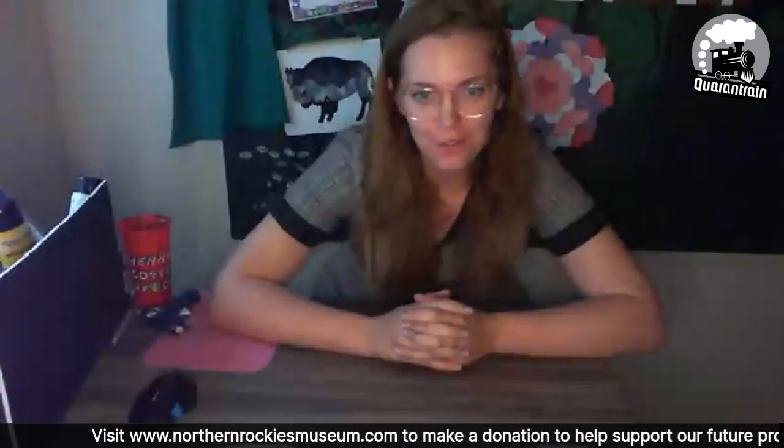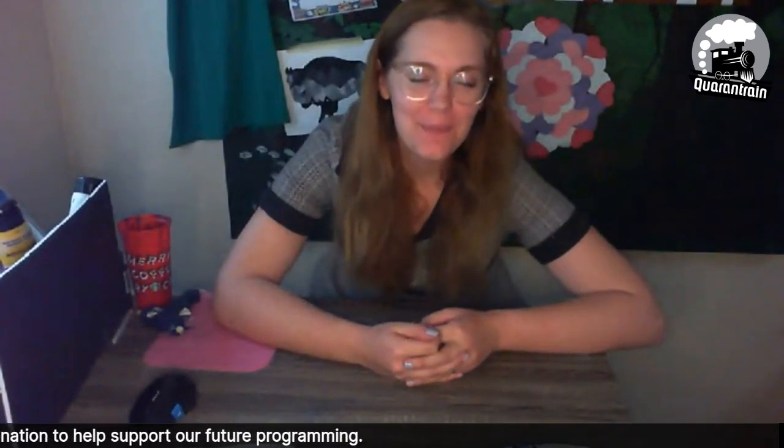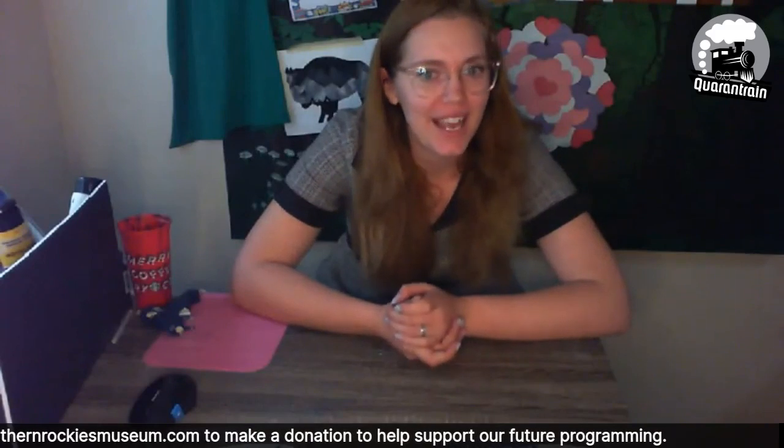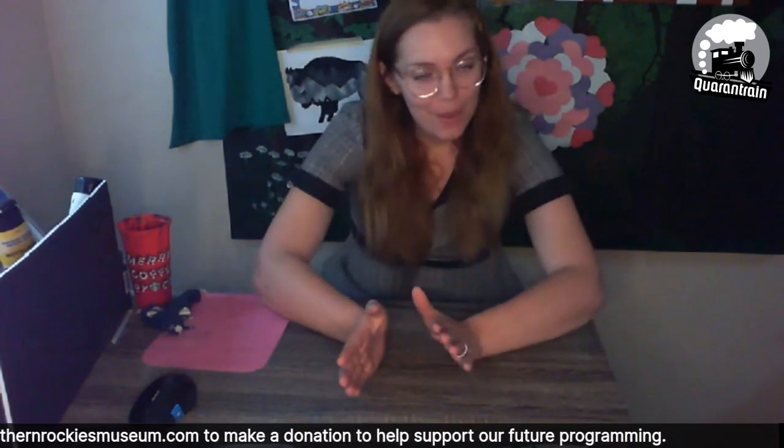Welcome to the last edition of our first round of Quarantrain. My name is Maddie and I'm with the Northern Rockies Museum. It's really hard to believe that we've been doing this for six weeks already. That is amazing and you guys have been so wonderful. Thank you for joining us on this lovely adventure. And hello to everybody who's watching.